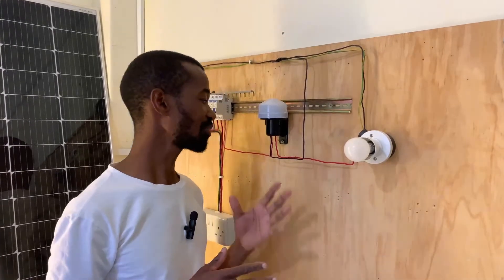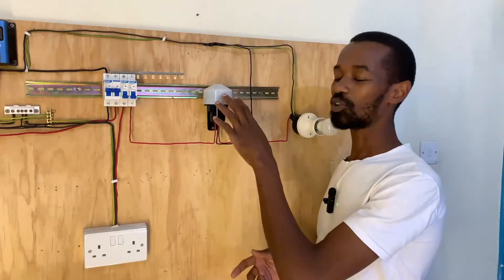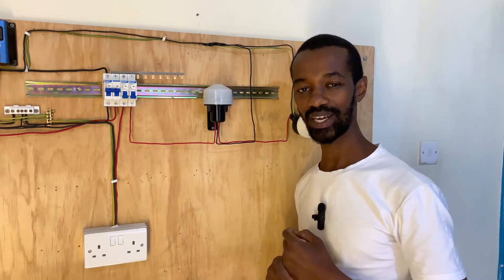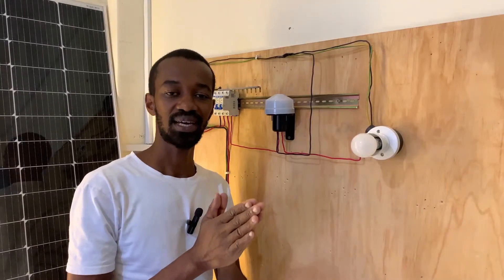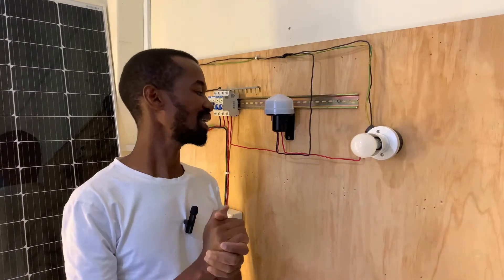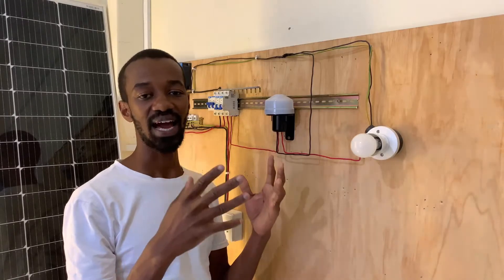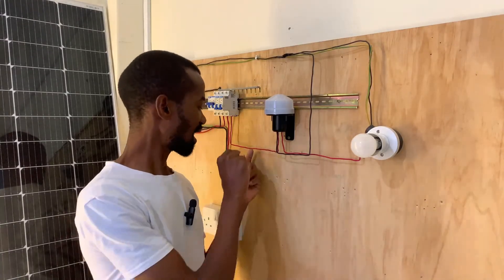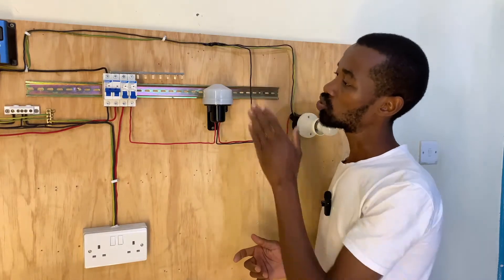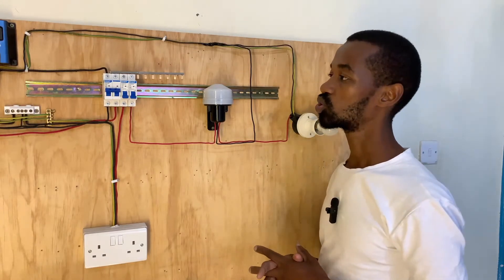Having connected our photo cell, it is time for us to test it. To elaborate what I have done: this photo cell requires a supply of electricity through a live connection and a neutral connection. A photo cell requires an incoming circuit for it to operate the electronic function that consists of the sensor — the sensor must be activated, and this is done by ensuring that the circuit gets the live and the neutral connection. We connected the live from the source; the neutral has been tapped from the light circuit.